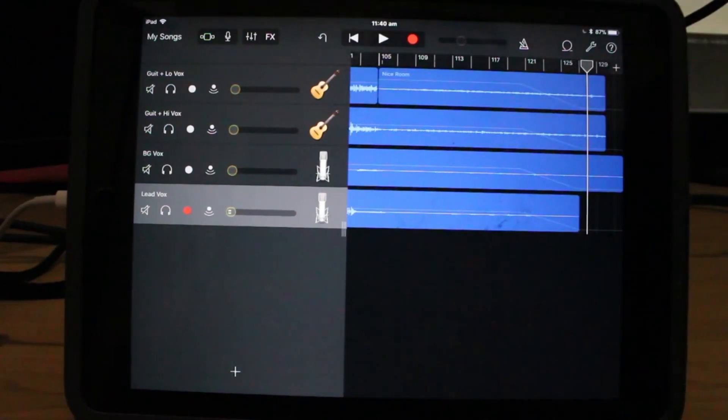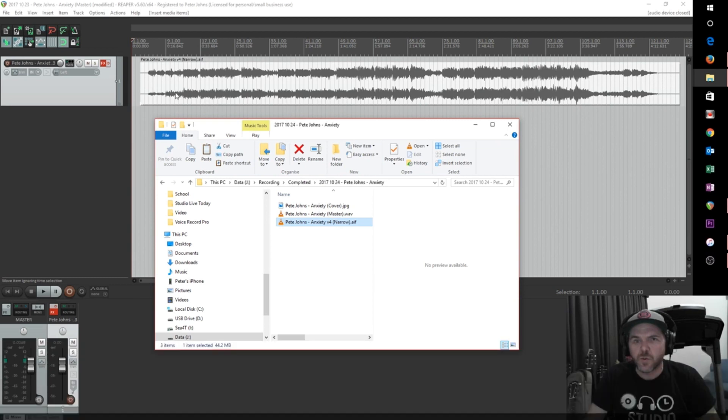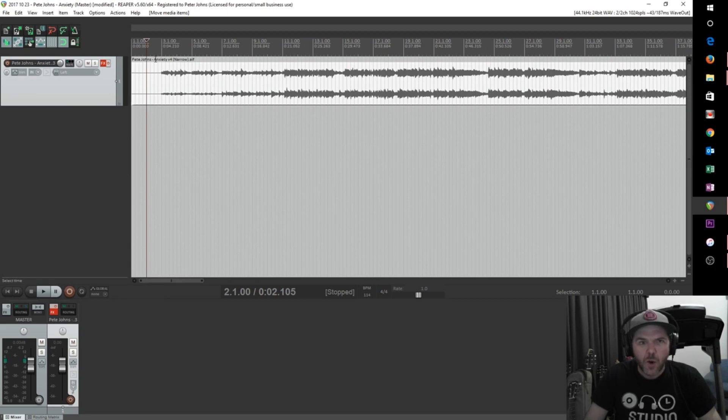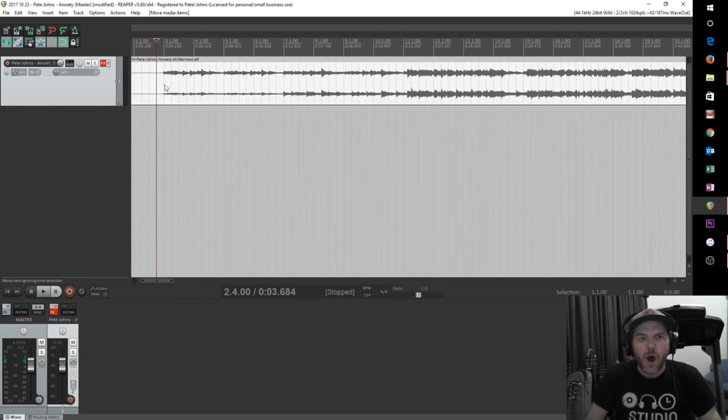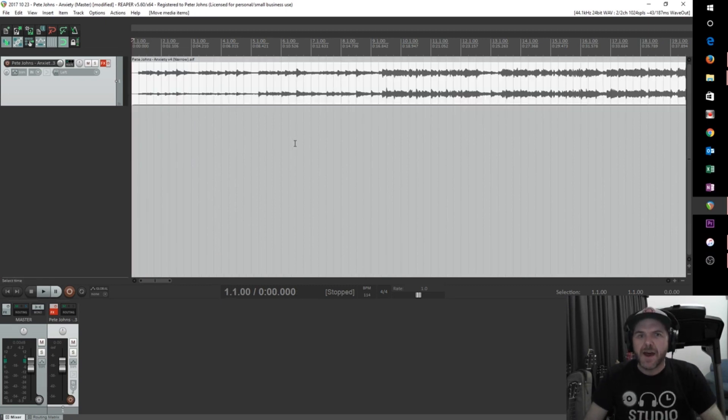We need to simply drag this over into Reaper — there is our AIF file. The first thing I'm going to do is — you'll recall I had those two bars of lead-in at the very start — I'm going to reduce some of that. We don't want it right up against here because you want a little bit of lead-in; some players will fade in or cut off the very start if it's too close. So I'll cut there and delete that section. We've done that very small edit, and we have our song here.